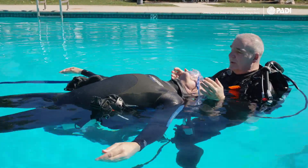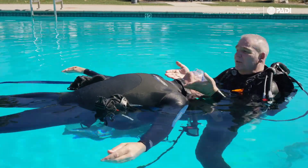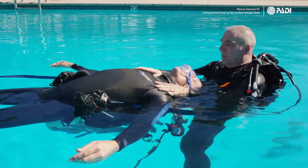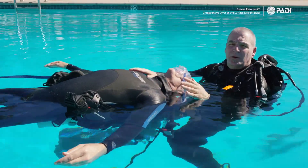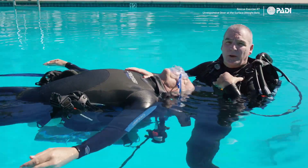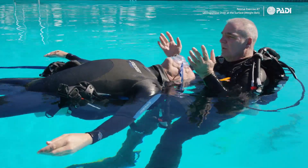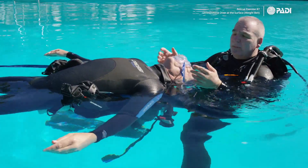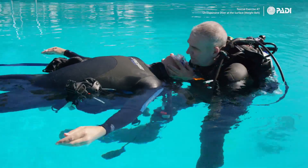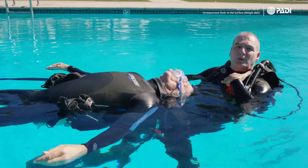Here's an important tip: don't remove the victim's BCD yet, because it's still providing buoyancy for the victim. While it stays on, you the rescuer can start removing your own equipment. This usually works well and gives you time to manage your own gear safely.